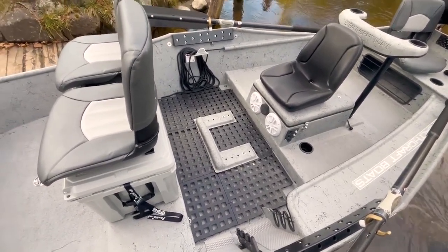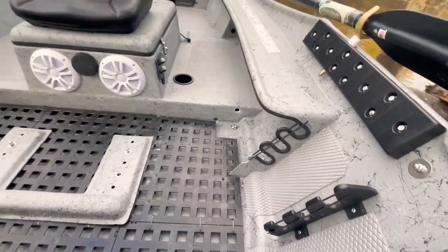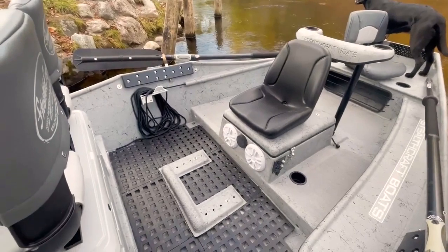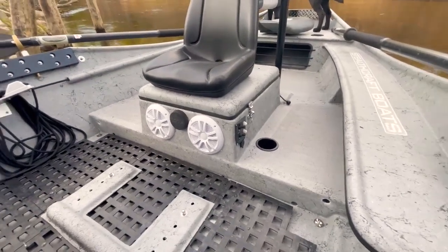Rod storage, one Taco rod holder on the side here with some extra support, going to your half tray going to the back. And you can see our manual pulley anchor system right there. Front of the box is your speaker system — Boss Audio marine speaker and radio.